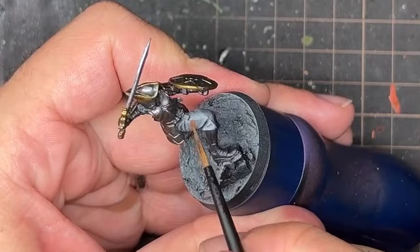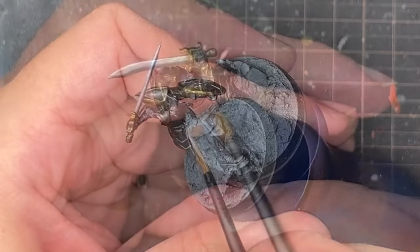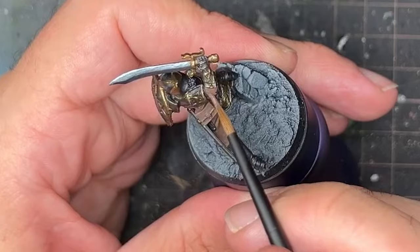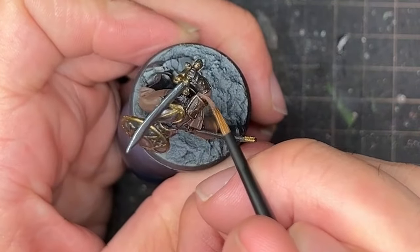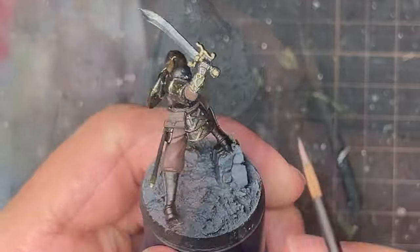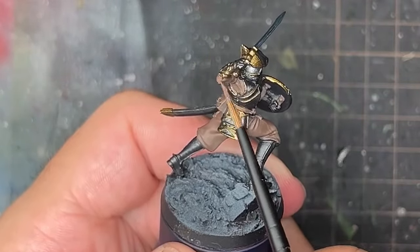With the metallics and highlights done, it was time to look at the cloth parts of the miniature. For the pants I painted these in leather brown, and I also applied leather brown to the shirts, straps, boots, and everything else that wasn't metal, just to get coverage in to begin with. I'd go in and change up the colors later.